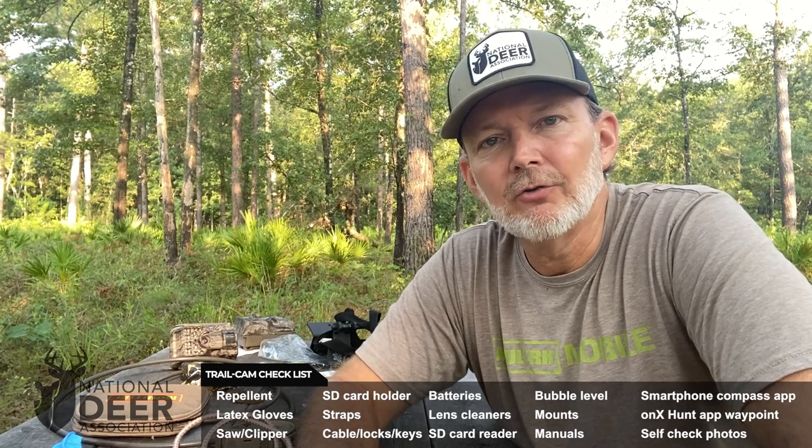We're going to have more videos in our trail camera series coming up soon, with tips on locations that are good for setting up cameras and more tips on getting high quality photos. Be sure to subscribe to our YouTube channel and don't miss any more Deer Association videos. Thank you very much.